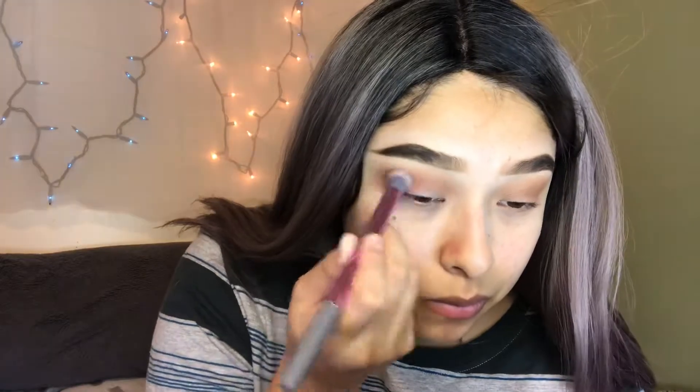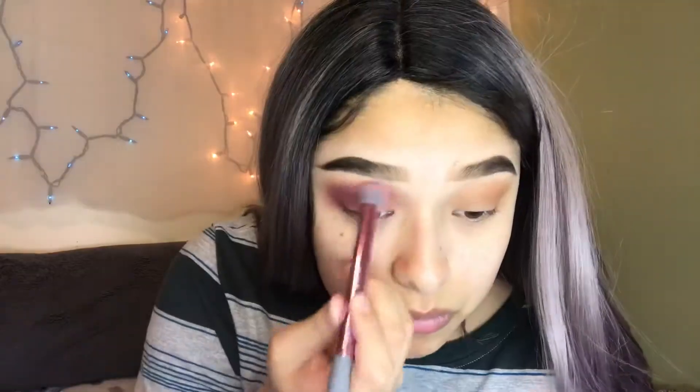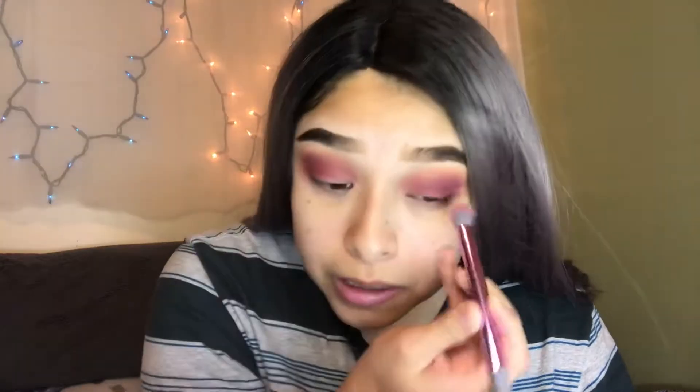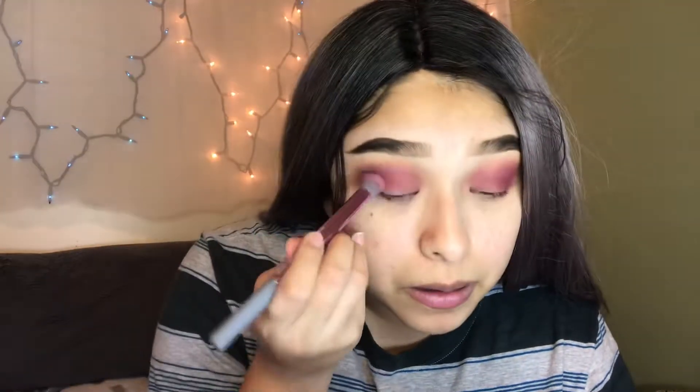Once your eyes look like they've been sucker punched, make sure you guys blend as much as you can. This blending is honestly what's going to make your eye look what it's going to end up looking. If you don't blend enough it's not going to look good, so take your time and work with all of your shades and pigments. Don't be afraid - if it takes 10 minutes to blend, let it take 10 minutes. Blending is actually easier than it looks, you just have to know how to do it.